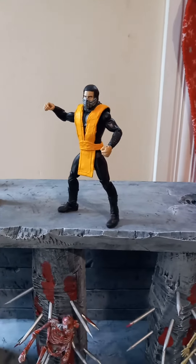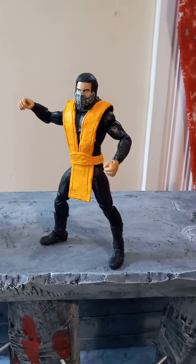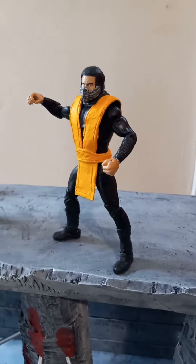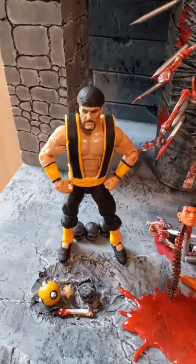All right, ladies and gentlemen, we're going to take a look at my custom Mortal Kombat 1995 movie Scorpion. I had them custom made from a seller on eBay, who also made the Shang Tsung that I did the last video on.